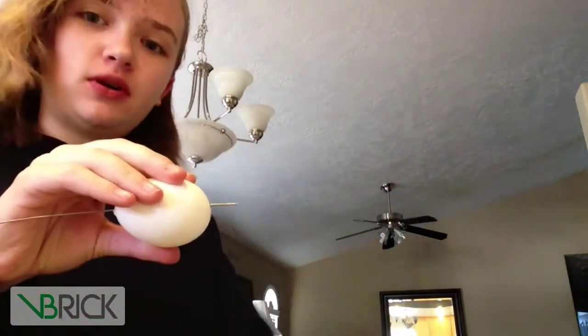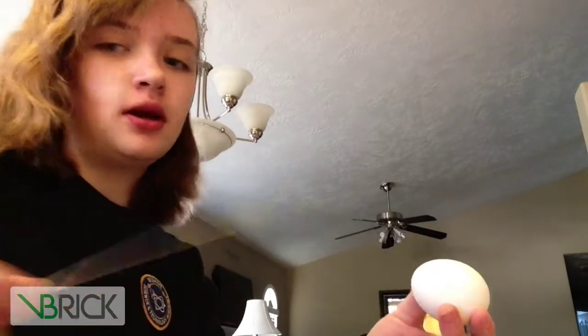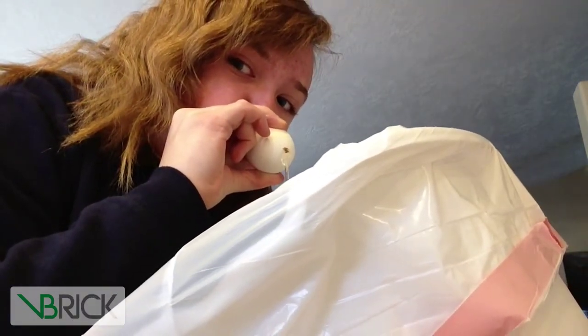Okay. You got your egg. You may want to use the garbage can. And make sure you rub it in. Take it out. And then you'll have to go like this. Do this until everything comes out. And then I'll be back in a minute.